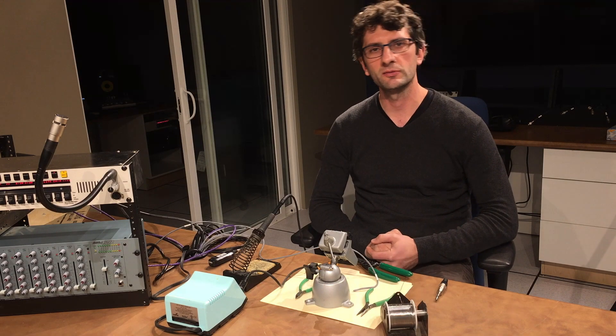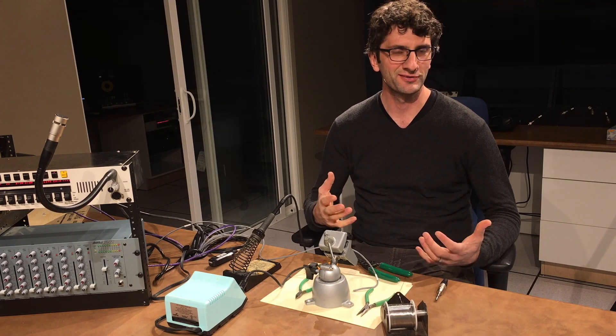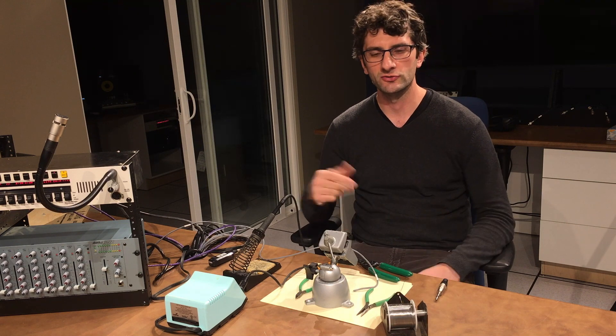Well hey guys, my name is Zachman, also known as Isaac Buechert. And I live my life as a church audio tech and I wanted to share that with you guys.